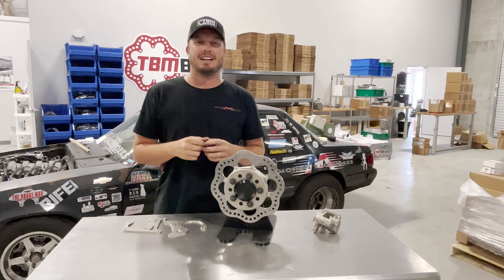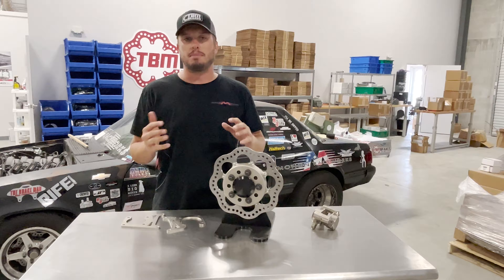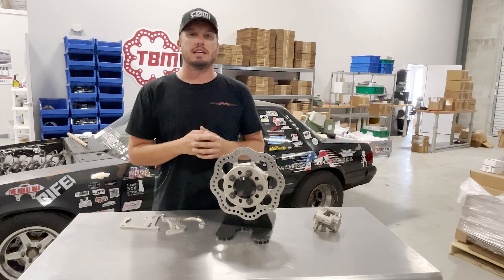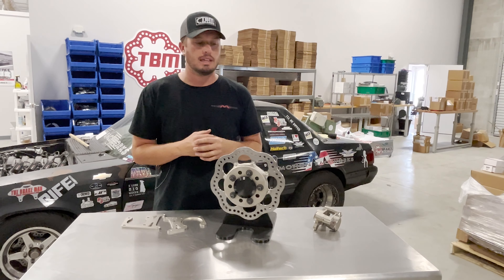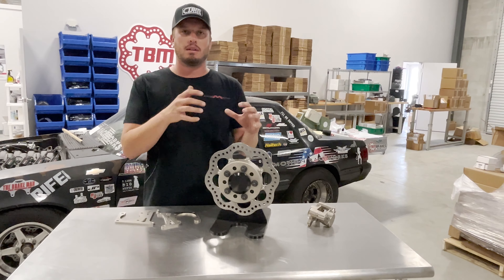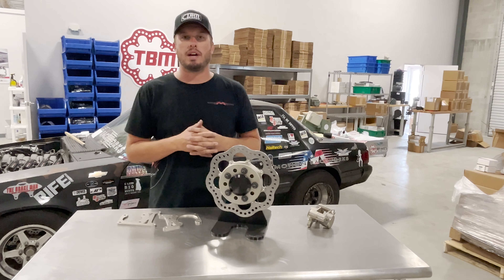As far as mounting front calipers left or right, sometimes that can be done and sometimes it can't — it just depends on what type of spindle you have on your vehicle. But again, make sure that bleeder is in the 12 o'clock position. It's going to make your life a lot easier when bleeding brakes — more accessible and quicker service. Nobody wants to have to unbolt the caliper, drop all the shims on the ground, and move it just to bleed it.